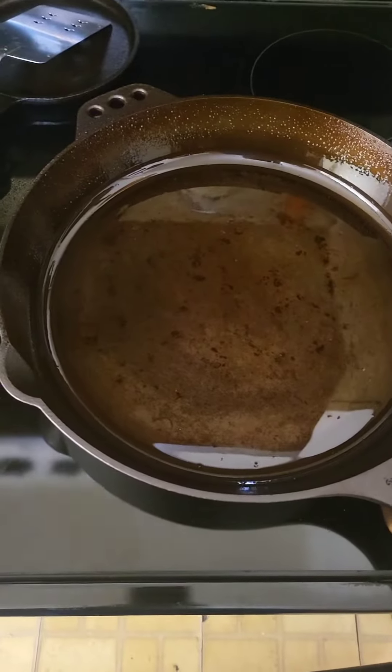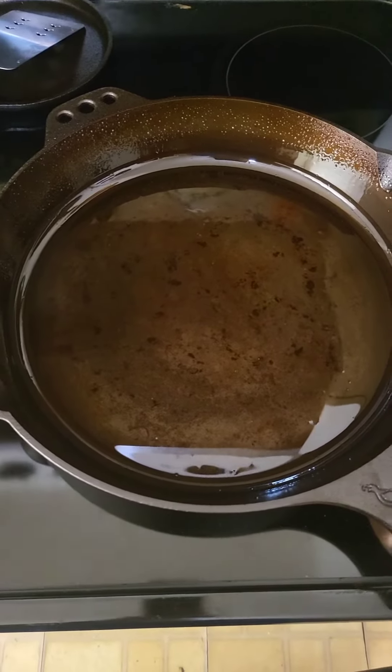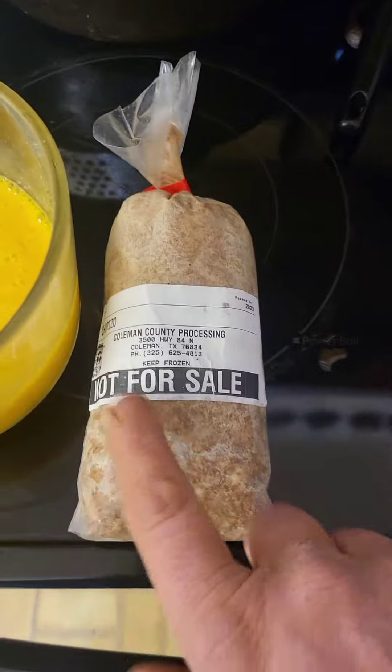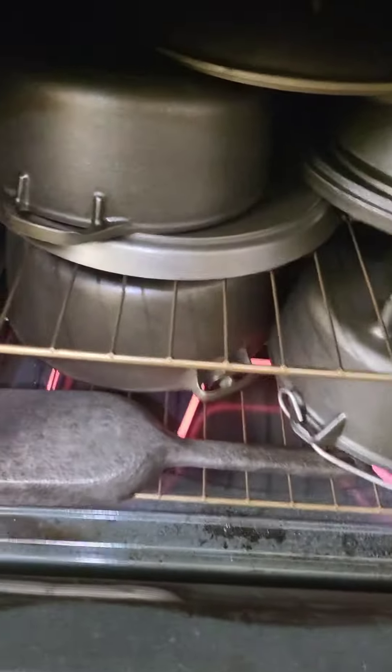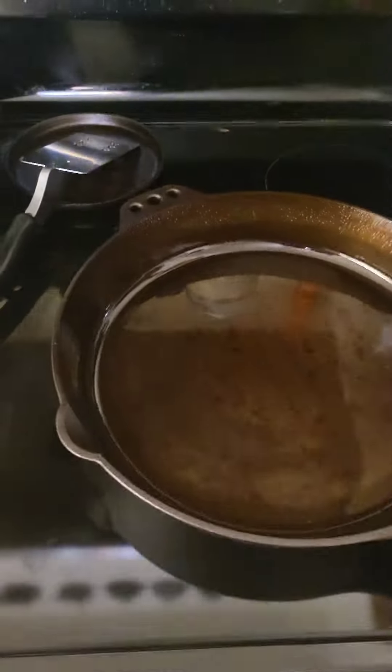All right guys, happy Saturday! It's right around eight o'clock in the morning here in Texas. I'm gonna cook up some breakfast — I've got some chorizo, I've got some eggs, and of course we're not gonna eat this, but I got some stuff in the oven too, so let's see how this all comes out.